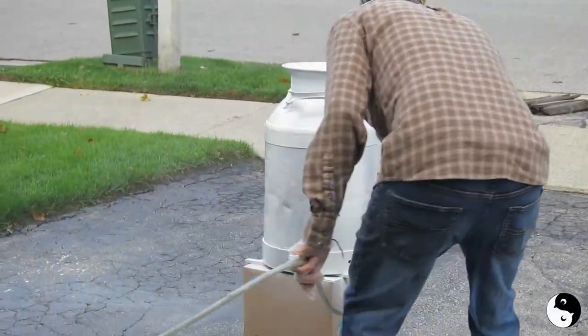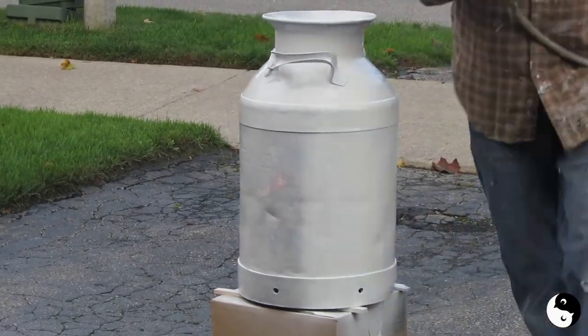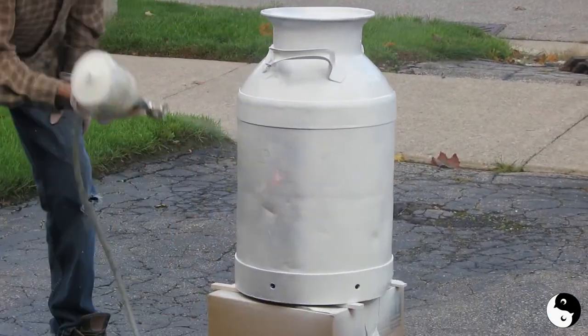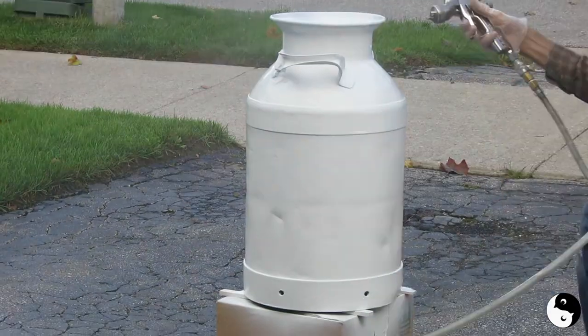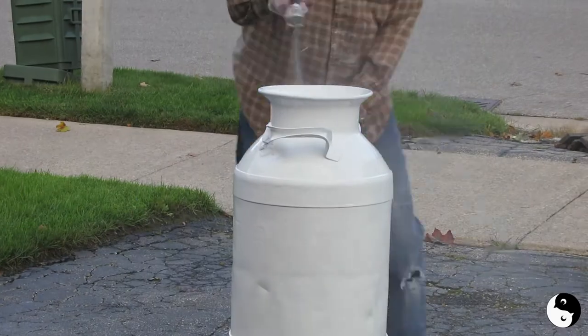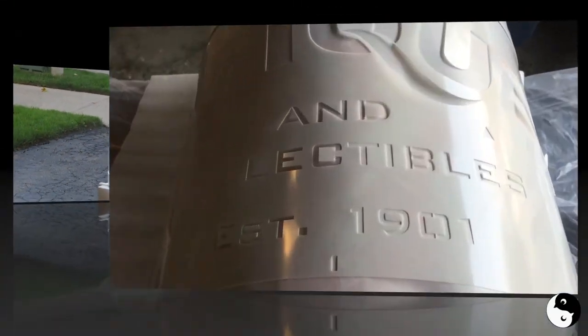The second coat I'm going to do up and down. Human nature is, if you do it the same way both times, you might miss a spot or put on the same heavy spots repeatedly. So by going a different direction, you tend to even out any kind of mistakes you might have so you don't get any runs.